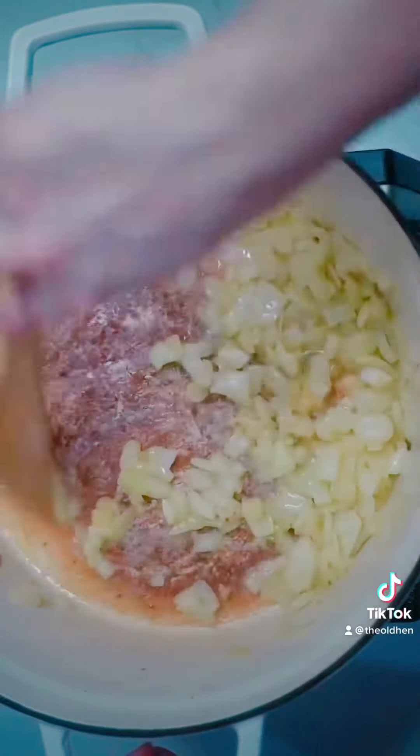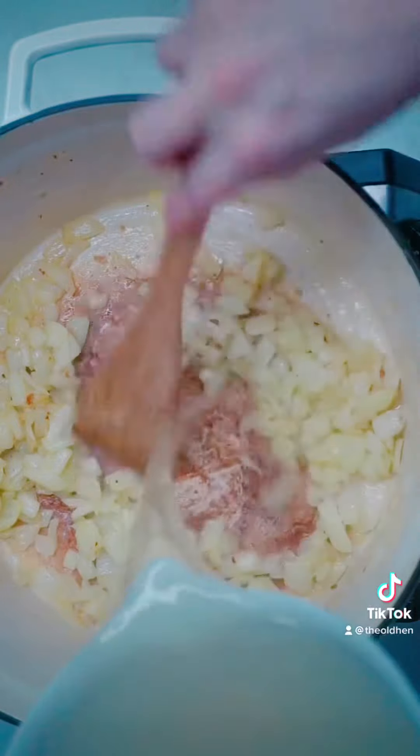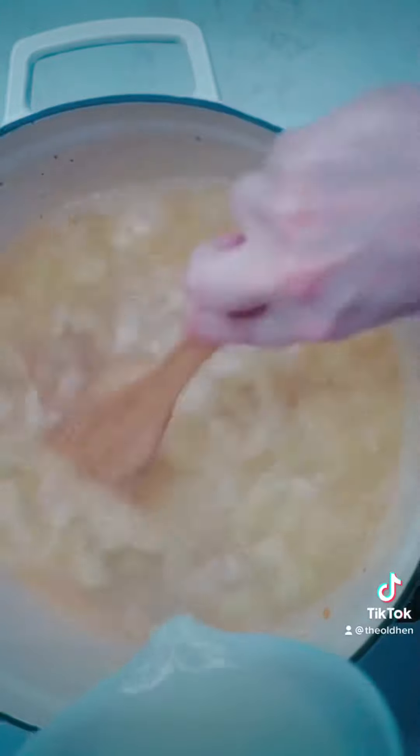Once you've cooked out that raw flour taste, pour the potato water back in that you've been saving for such a time as this. Use a flat bottom utensil to scrape all that good stuff from the bottom of your pan — this is called deglazing.